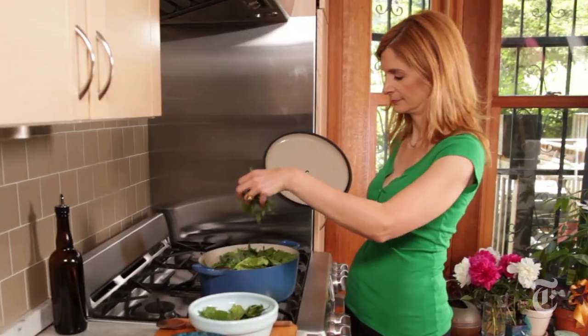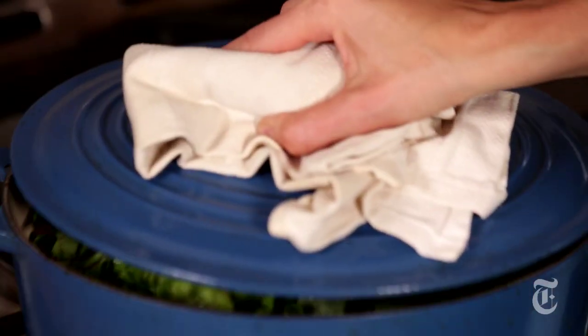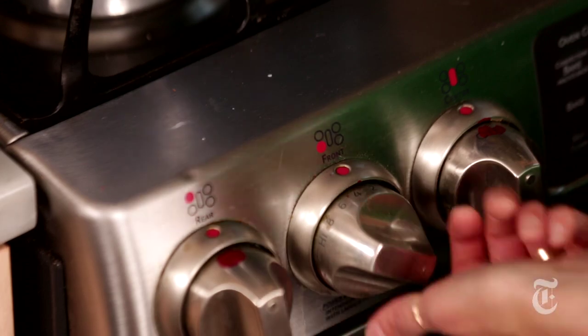The lentils and rice are almost finished cooking — they've got about five minutes to go. So at this point, I'm going to add in the greens, cover the pot, and let the greens steam. After five minutes, just turn off the heat and let it sit for another five.